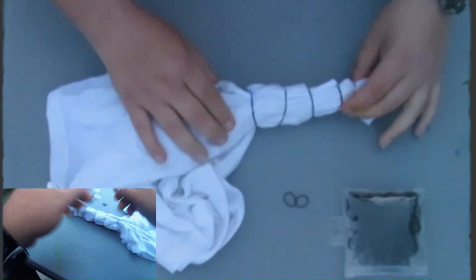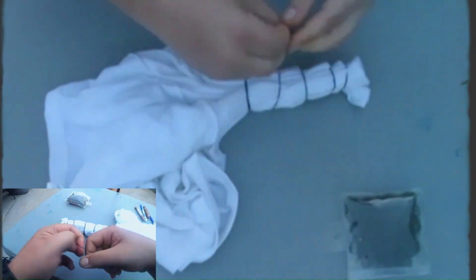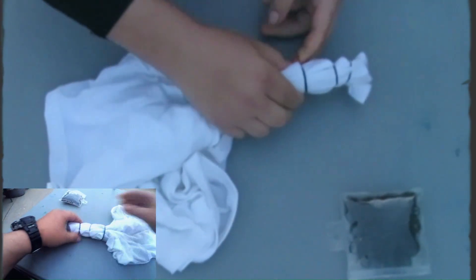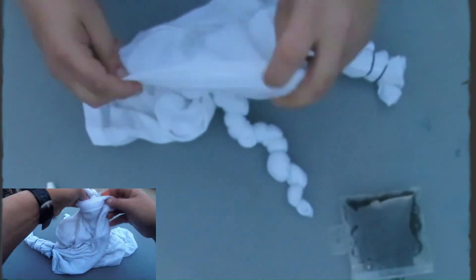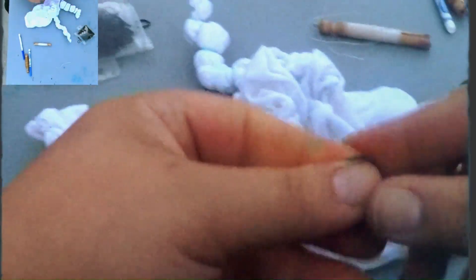Wherever you started, just work your way in equal inch increments — either half inch, one inch, or one and a half inch — and you can also switch it up a little bit to give some variation for the type of spine we're going for. Doing it this way gives good consistency, and like I said earlier, those solid start and stop points are very important.